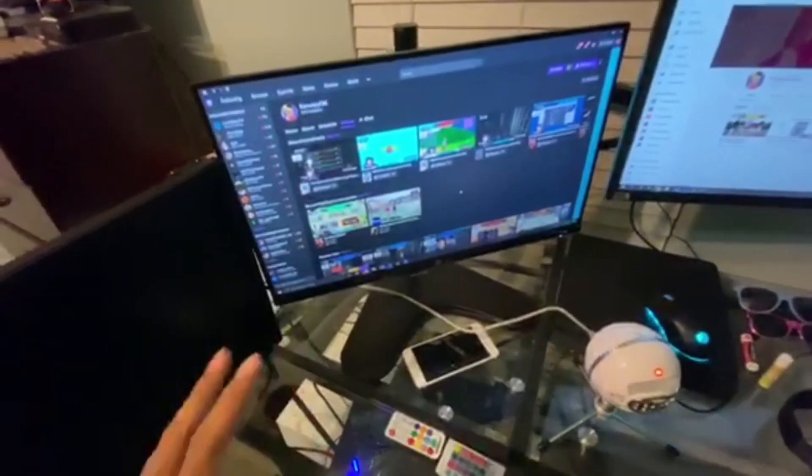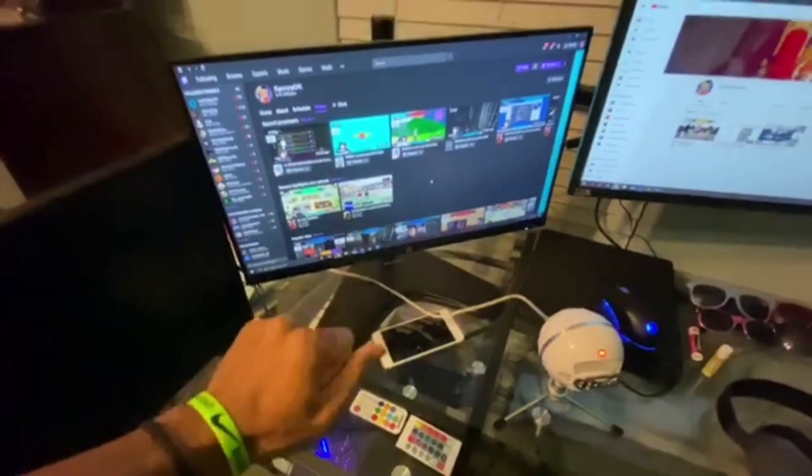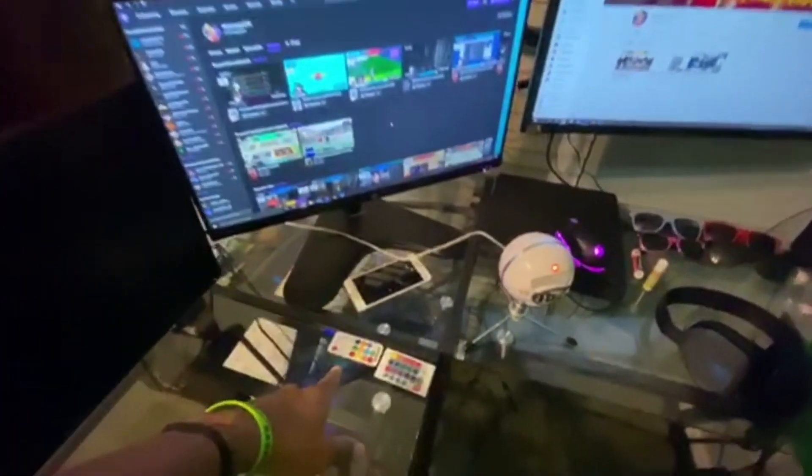The other monitor is an HP 24w — I'm not really sure about all the specs on it, but it is what I needed for my main monitor. I use this one for my PC.